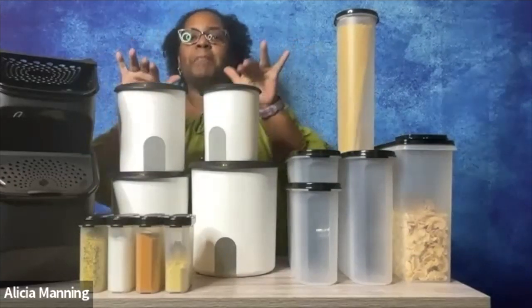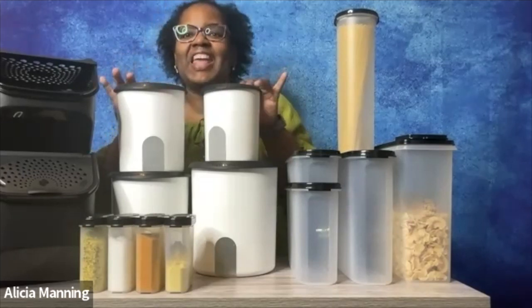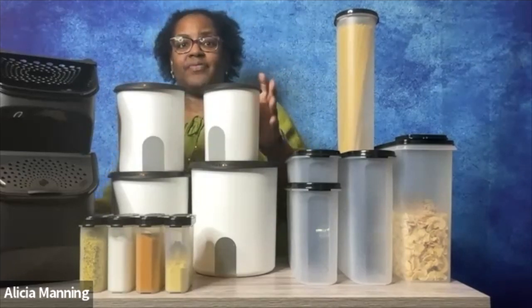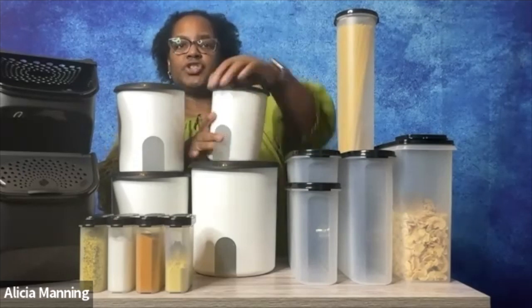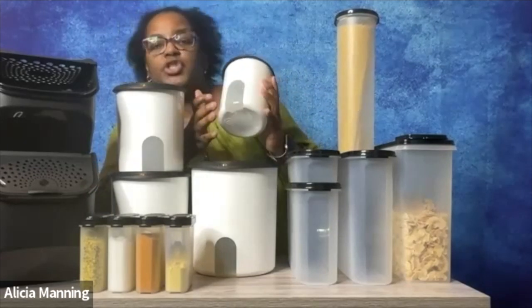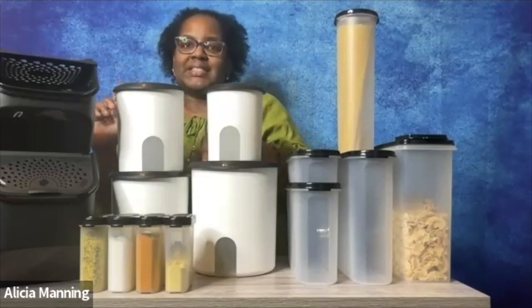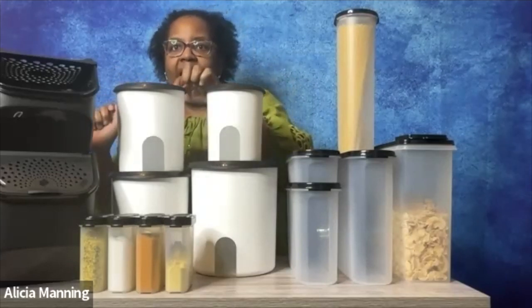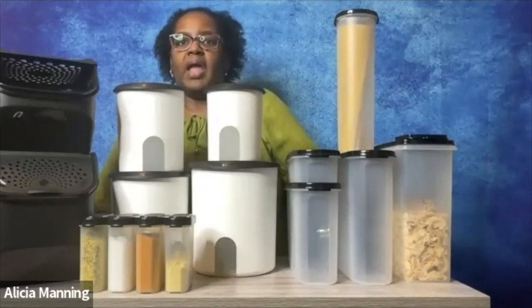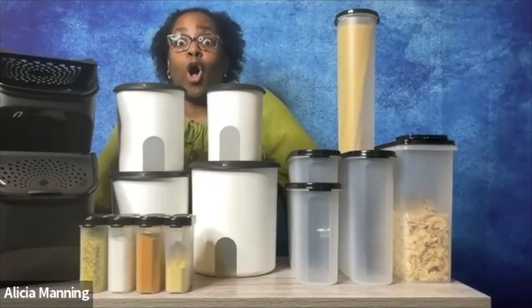Now let's chat about our Reminder Canisters. You need this canister set in your life. This is an updated version of the ones that our moms and our grandmas used to have. The Reminder Canisters feature an easy-to-open and close seal. They also feature a window so that you know what is on the inside. This set of four includes the 17 cup, the 12 cup, the 8 cup, and the 5 cup. The Reminder Canister set is a great way to store your flour, your sugar, your coffee, your packets — it's a great way to store all the things.